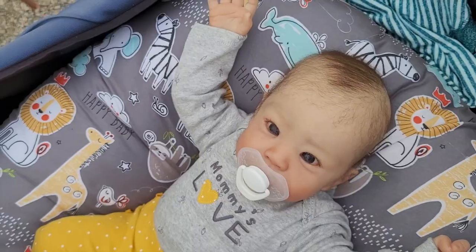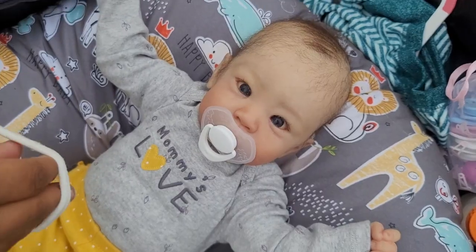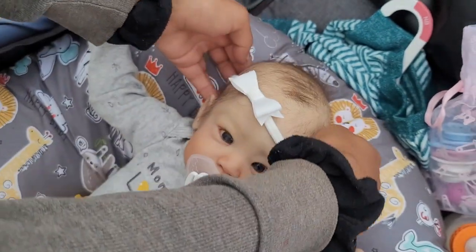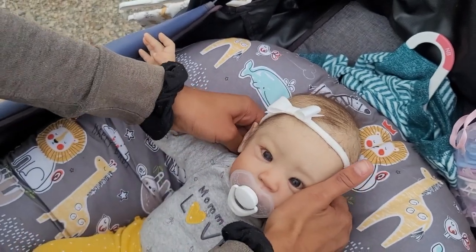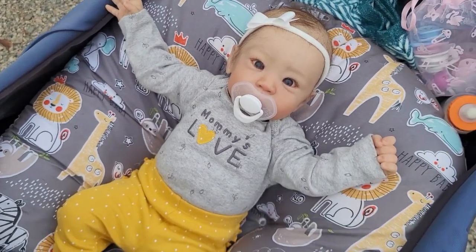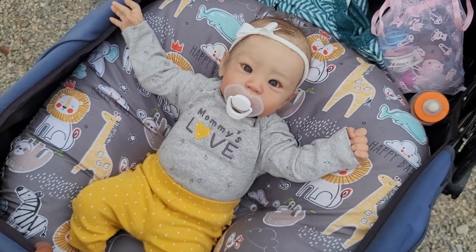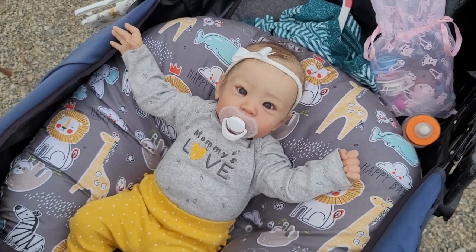What about her hair bow? We have a really cute hair bow to match her outfit. Look — there's her hair bow! How pretty is she? And when she's finished with her pacifier, she's got her teething toy that she wants. So thank you for watching — I hope you enjoyed your time here on our channel, Silicone Baby. We'll see you in the next one!